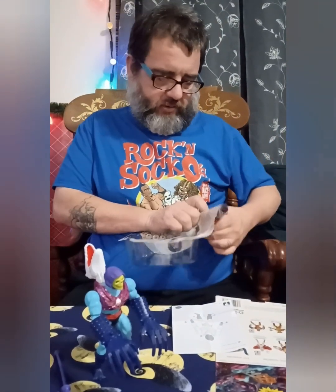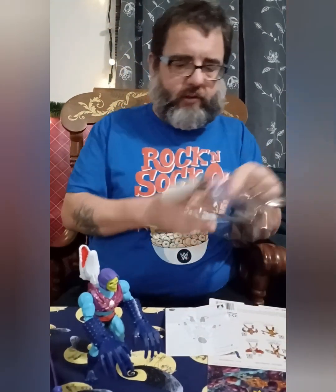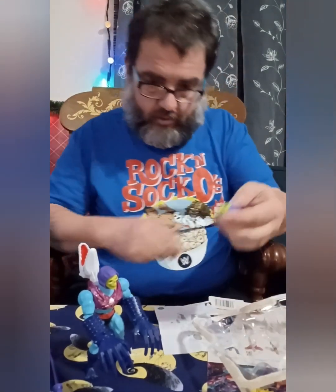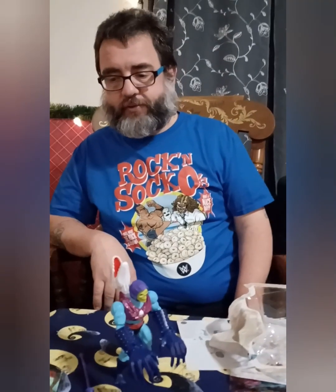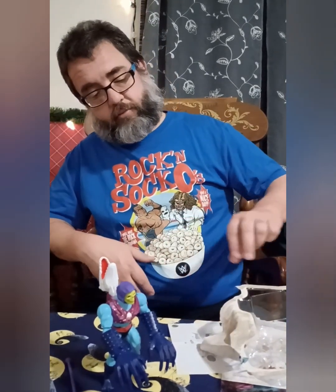Let's get a look at the other head. You got thumbs up hands, which I like. I'm a big fan of thumbs up hands. The best part about thumbs up hands is when you put them on a wrestling toy in the wrestling ring, you can do like the Ultimate Warrior shaking the ropes thing.